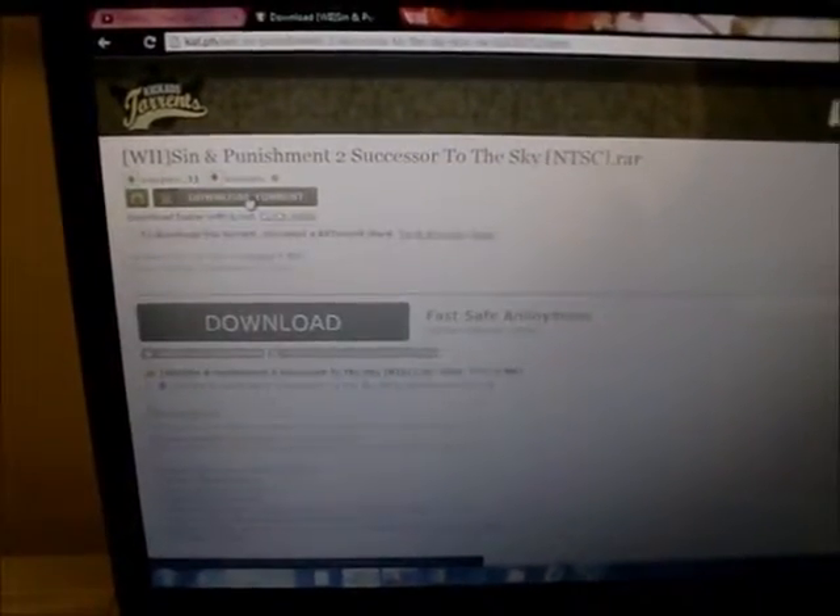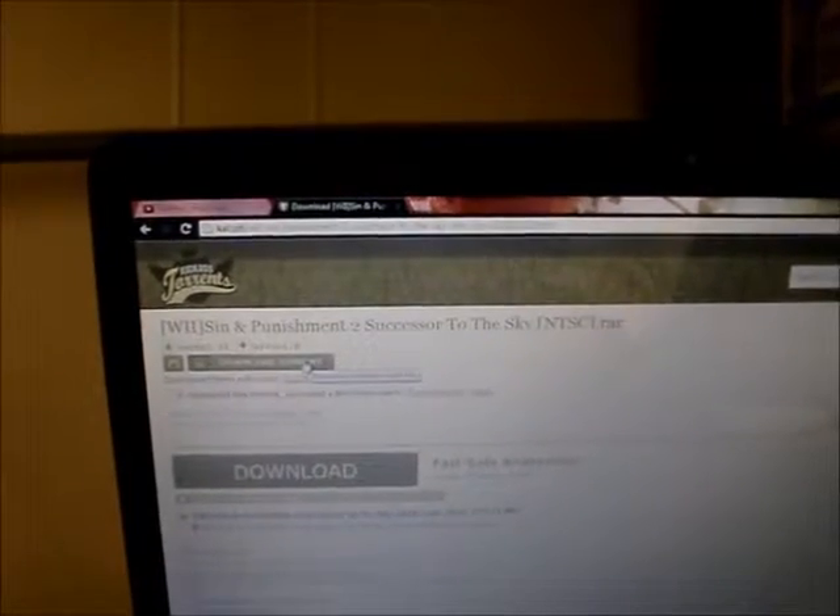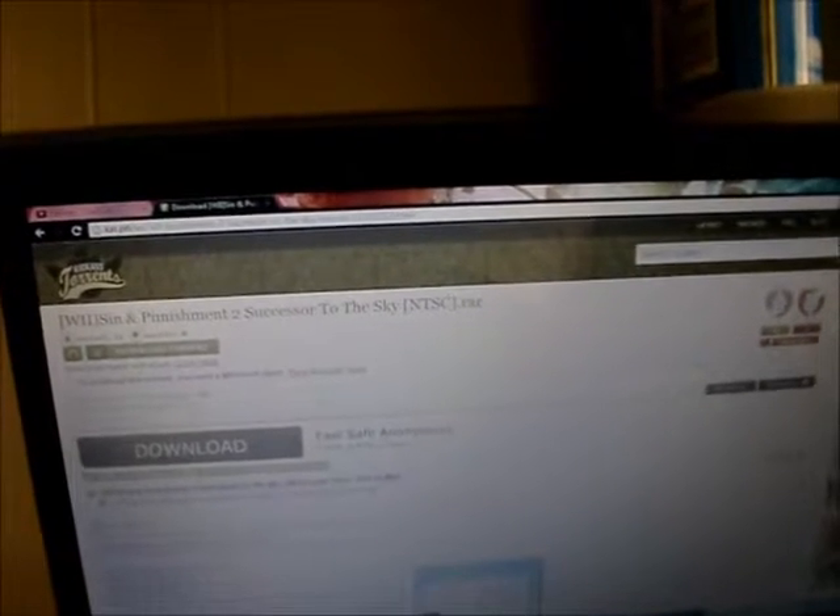The next thing you want to do is search up the one that has the highest seeders. Here it is — all you do is click on download torrent. I already did that, and to show you an example of it, next you want to open up uTorrent and add the torrent, and then it will start downloading.